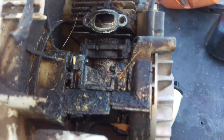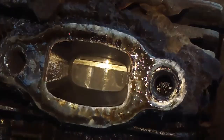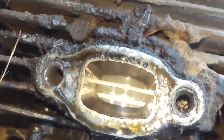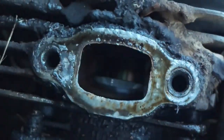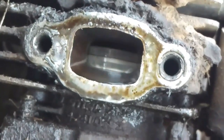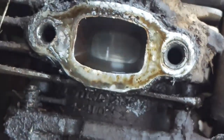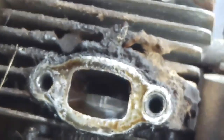I want you to see the piston and the cylinder. For as long as this thing has been used, it's almost absolutely perfect. Look how nice that looks - it's a double ring piston, it has excellent compression. This thing always runs, and I think he runs them at 40 to 1.